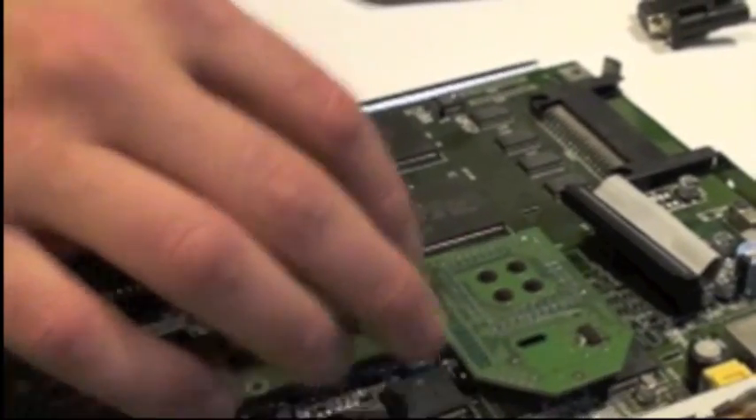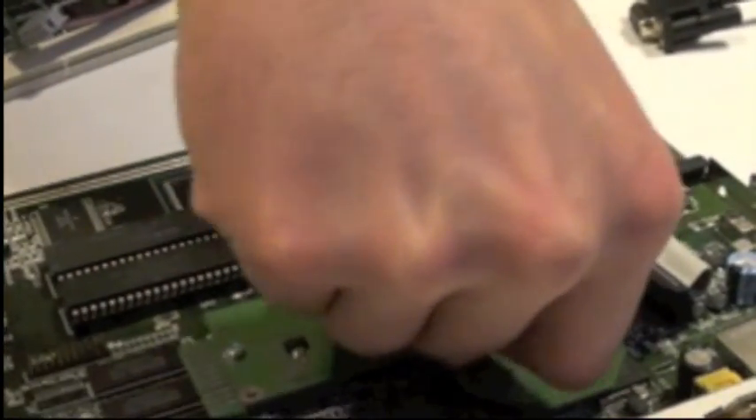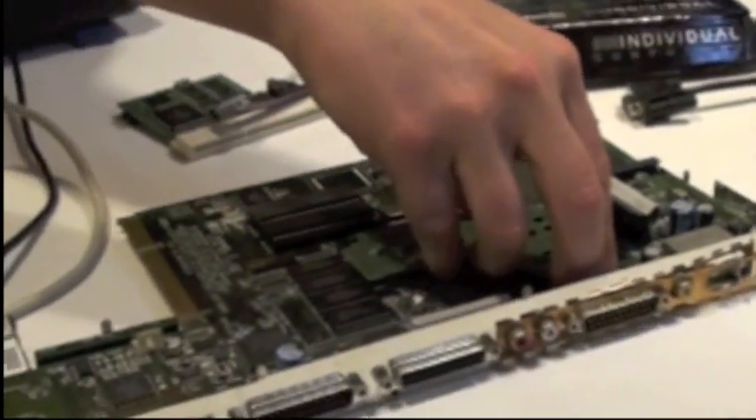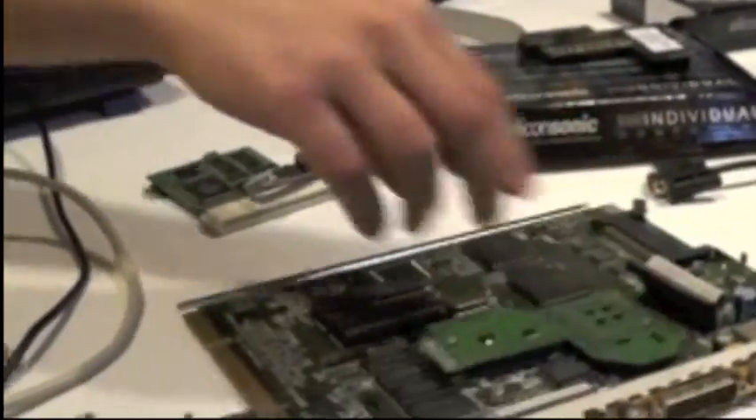First of all, it takes a little more force to put it down. And this is what you can do with it. That's not coming off. It's done. There they are - Indivision AGA Mark II.